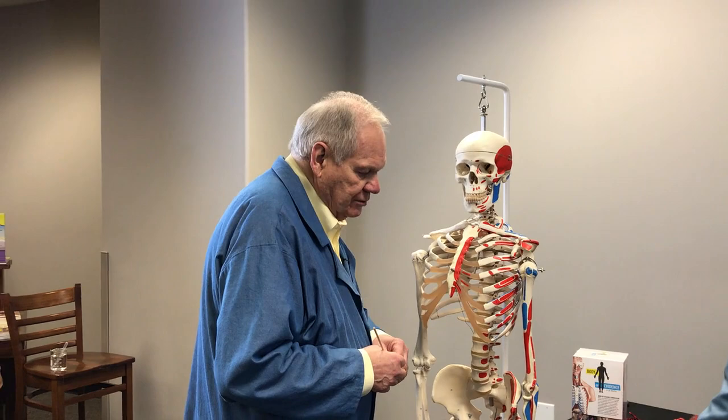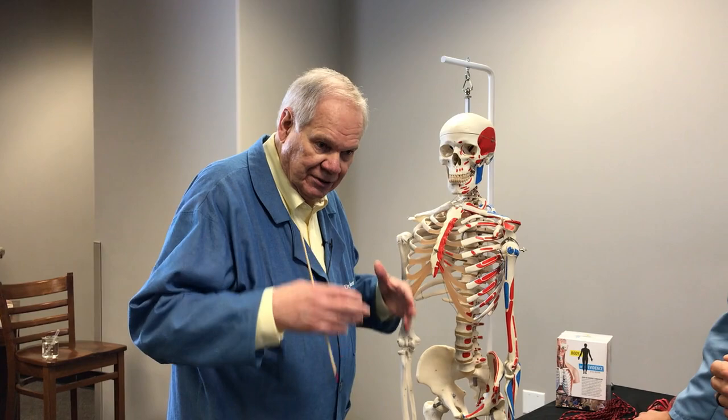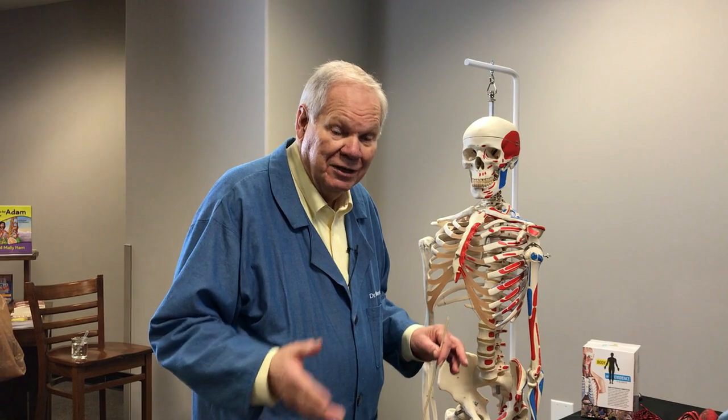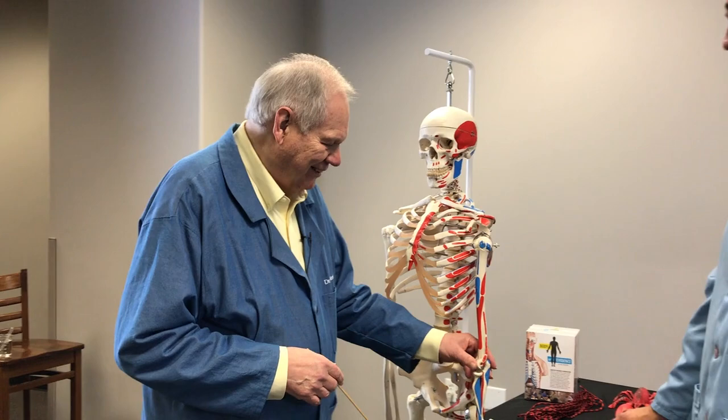Skeletal muscles are attached to our skeleton for the most part — they allow us to move: to walk, sit, and do just about everything. Think how much goes on in a brain that has to be sent out by motor nerve fibers to our muscles. If you're going to move bones, here's a rule: a muscle must cross a joint to move the body. If a muscle attached from here to here on the same bone, that would accomplish a whole bunch of nothing — there's no movement if it's not across a joint.